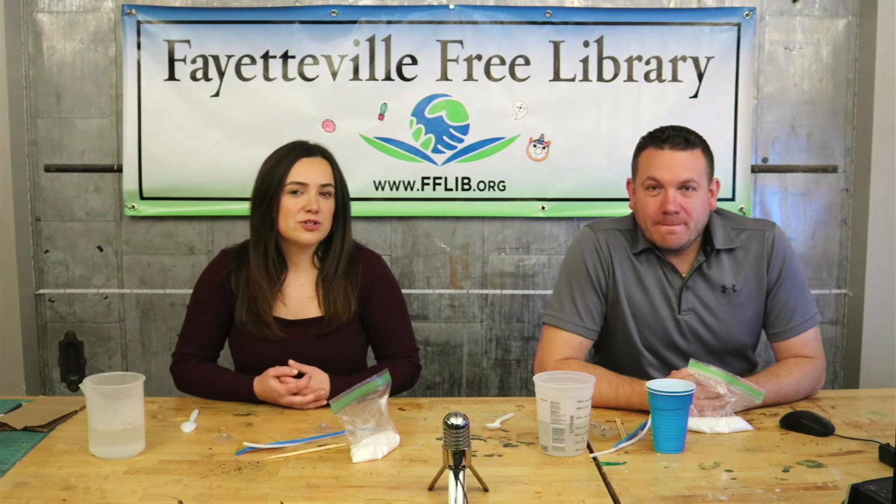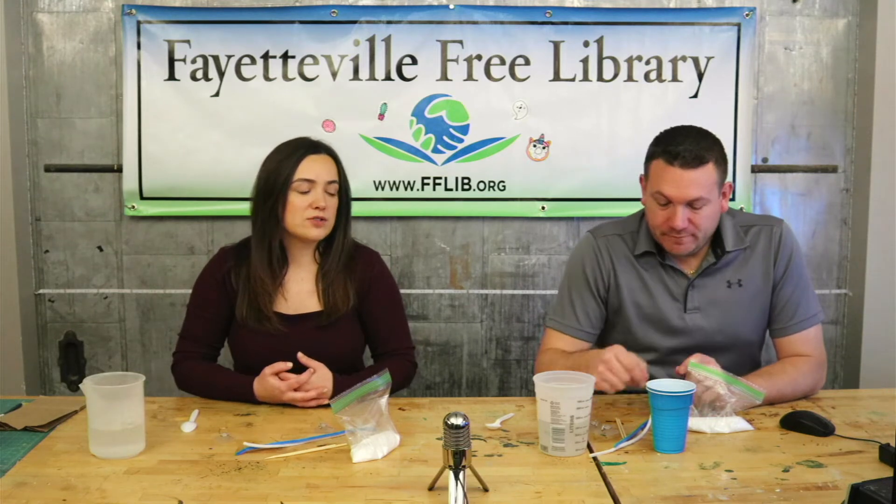Hi everyone, welcome back to another video. Today we're going to show you how to make your own borax crystal snowflakes.